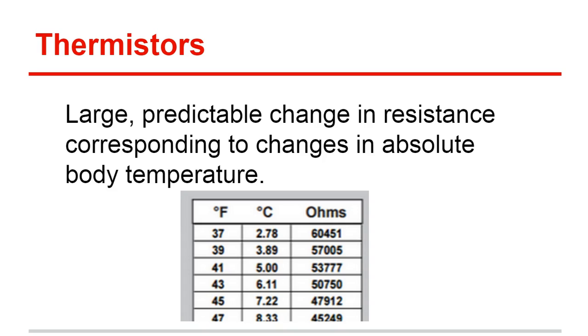We just got done looking at our negative temperature coefficient thermistor — 20k ohms — in a bowl of ice water. We saw that as the temperature decreased, the resistance increased. So we know that the thermistor is responding as it should to temperature changes.